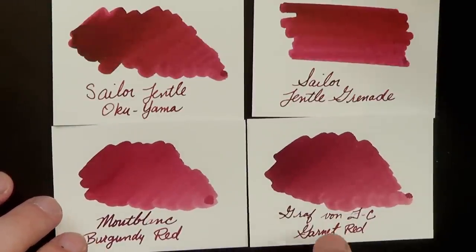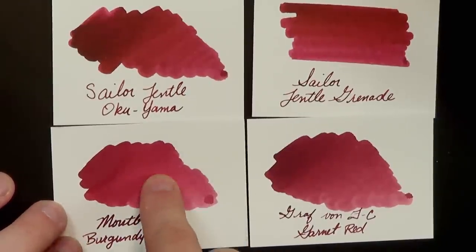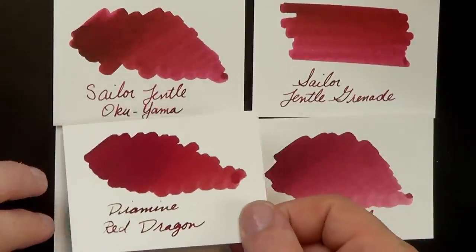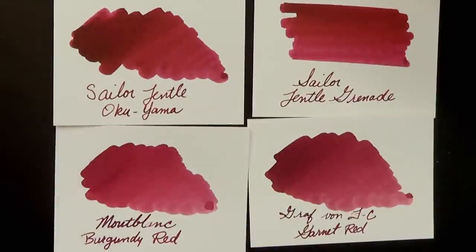Graf von Faber-Castell tends to run very dry for me. Montblanc Burgundy Red — I wish it was just a touch more saturated. Of all of these, I think the Gentle Okuyama is my favorite in this burgundy maroon color. Red Dragon is similar but a little more red and a little less maroonish. So that is my review of the Sailor Gentle Okuyama — I like this ink a lot and I'll be playing around with it more. The only real downsides were that it doesn't seem to like the flex nib very much and it has a fairly long dry time. But man, the sheen.